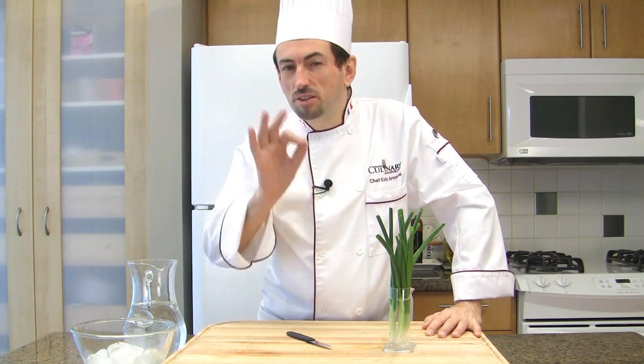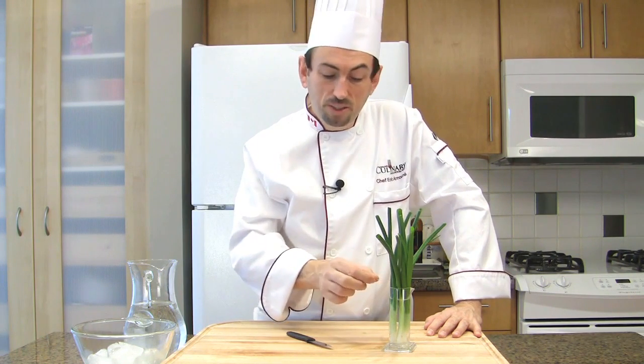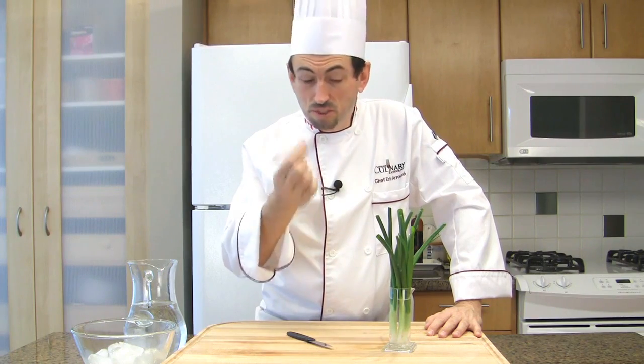Shiitake mushrooms and radish sprouts. Have you ever wondered how Japanese chefs make those little flowers using green onions? Well, let me show you how to do it. You will need ice cubes, water, a needle — maybe a needle from stitching — and some green onions.